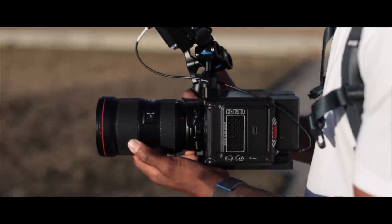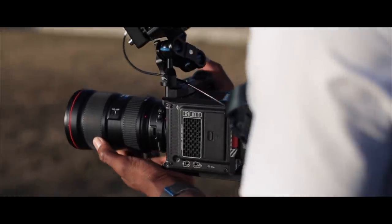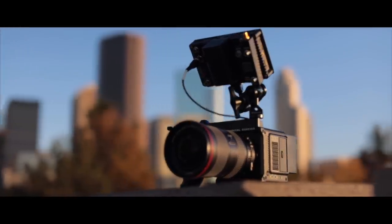It seems like just moments after I ordered the Red Komodo, Canon did the unthinkable. They announced what, at least on paper, might be the best cinema camera ever made.